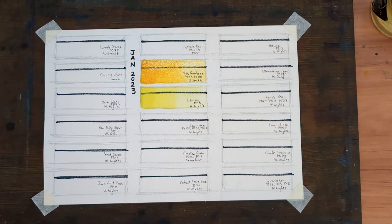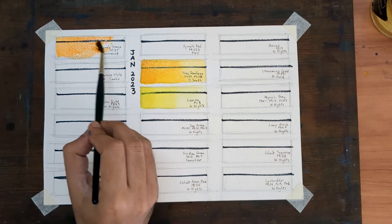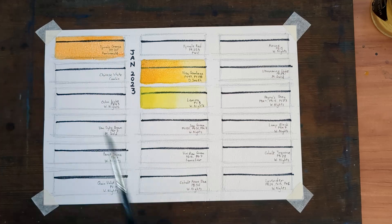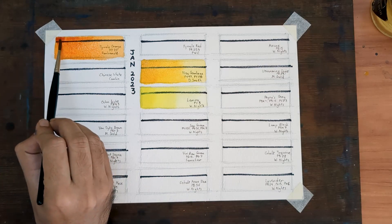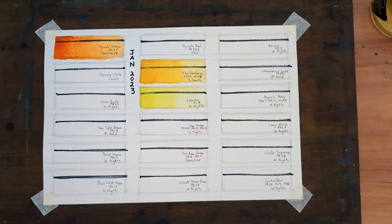Next up is orange — Transparent Pyrol Orange, PO71 by Rembrandt. Although this color is new to my palette, I can't say it is directly replacing a color which was previously there. Orange happens to be my favorite color, but it took me some time to figure out how to make best use of it in watercolor.